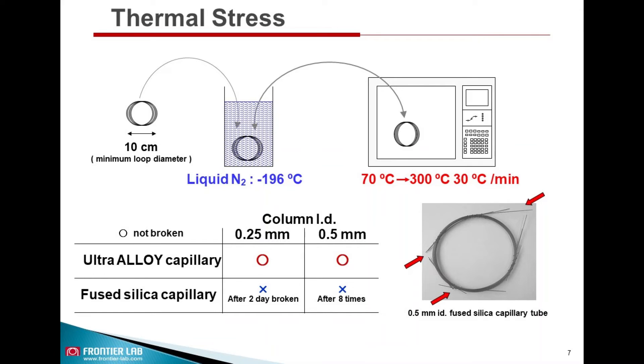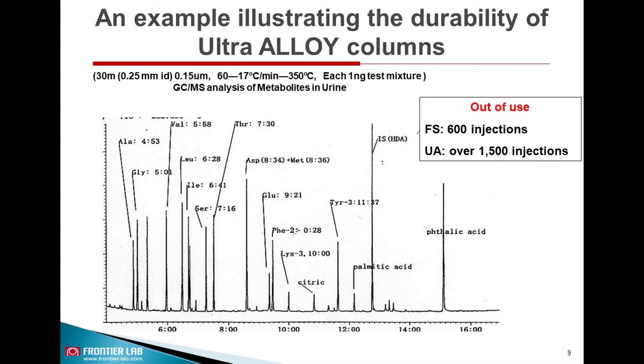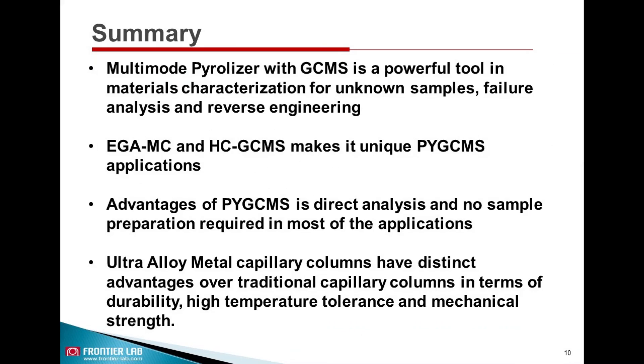The UA column will not break even after several thermal cycles, but a fused silica column can break after just a few cycles. This slide shows a comparison of the UA column and fused silica column after several injections. UA column performance is consistent even after 80 injections, and this is another example demonstrating the durability of the UA column over fused silica — it can work even after 1,500 injections.